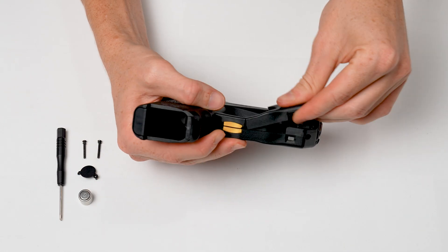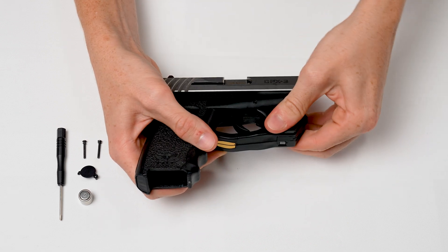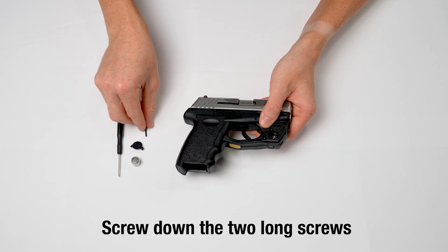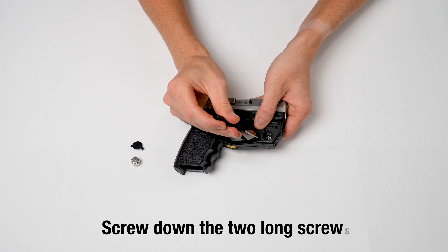The battery housing hooks into this hinge. Then swing the battery side housing down to join the two halves together. Screw down the two long screws into the holes shown fairly tight while squeezing the halves together.